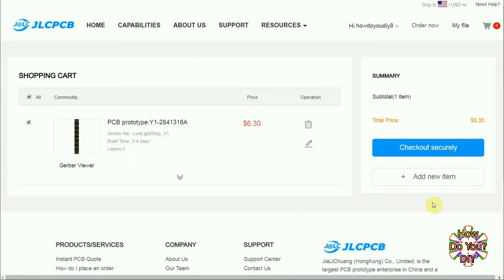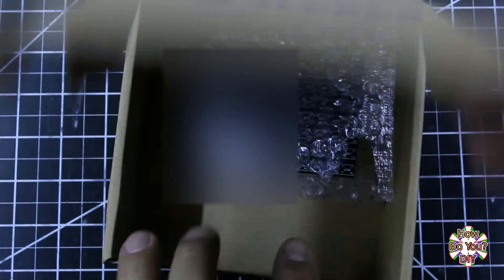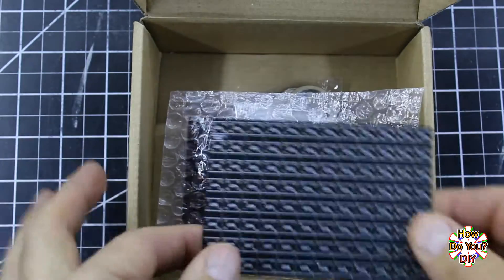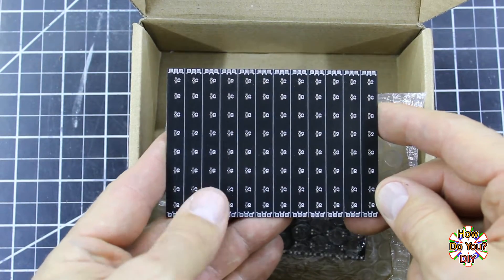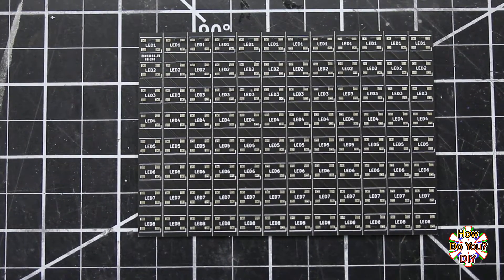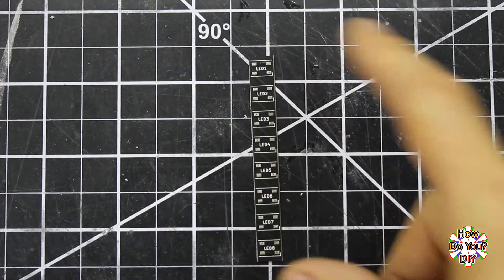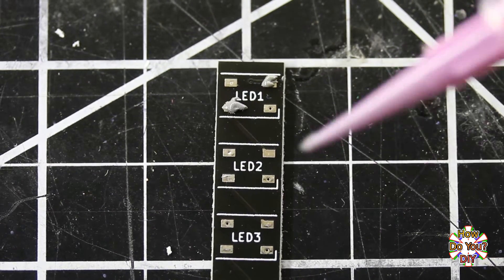Now that my custom PCBs have arrived, let's check them out. They have included an extra gift. The front side looks good, and the back does also. For my project I need 12 of these strips for my LEDs, and I have all 12 in this one panel. The addressable LEDs that I'm using need capacitors for each one to work correctly — those are going on the back of the boards. I will make a video for my second channel describing my thought process in this design. For now, enjoy the build process; I will add notes or comments where needed.